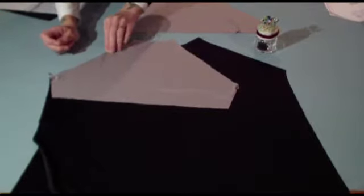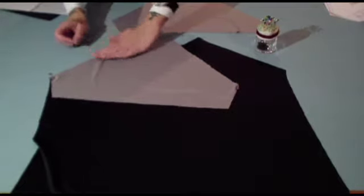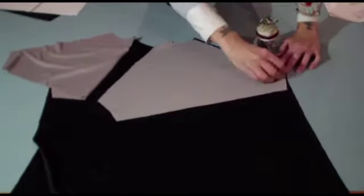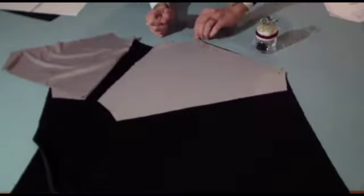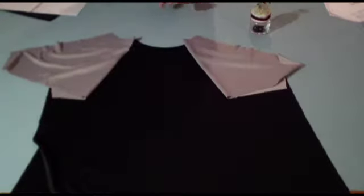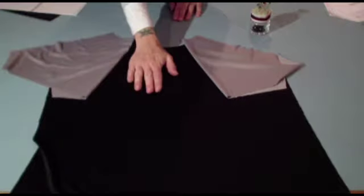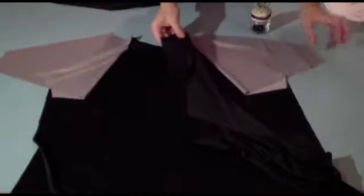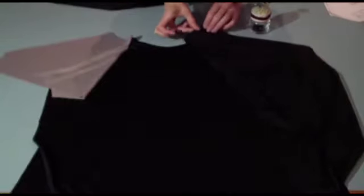Once you have pressed it — always press first before you overlock and serge, it just keeps the seam a little more neat. Then once you've attached the sleeves to your front bodice section, you're now going to attach your back bodice sections to your sleeves. Again, make sure the right sides of fabric are facing. Attach your back bodice section to those opposite vertical lengths of the sleeves, sewing with the standard seam allowance and serging or overlocking to finish it off.